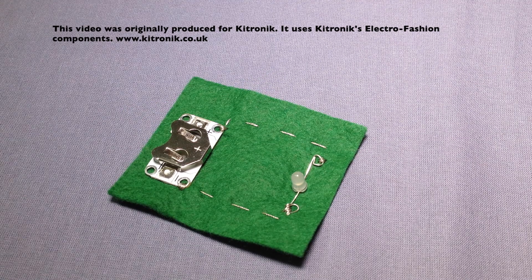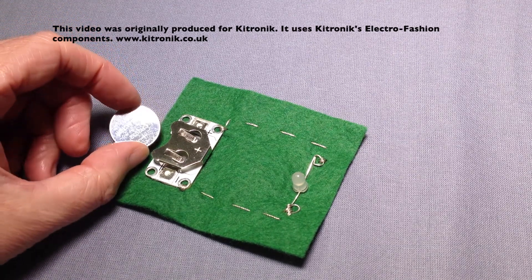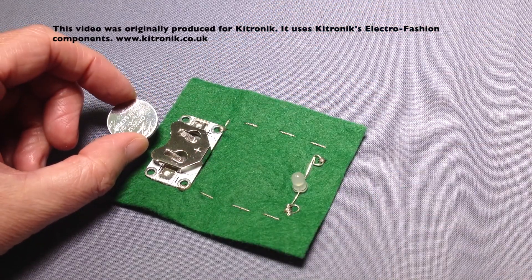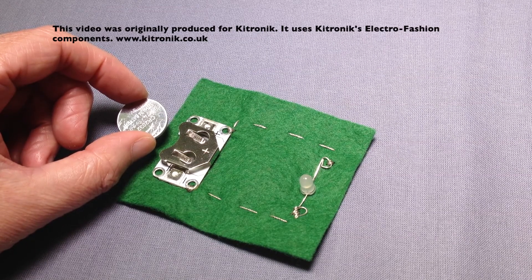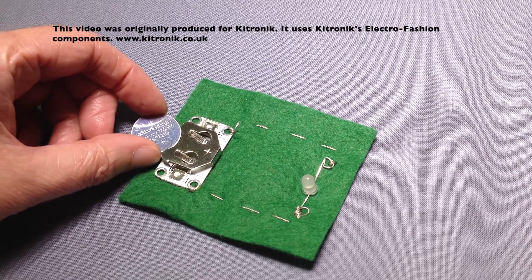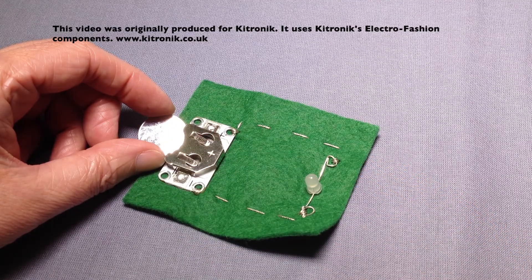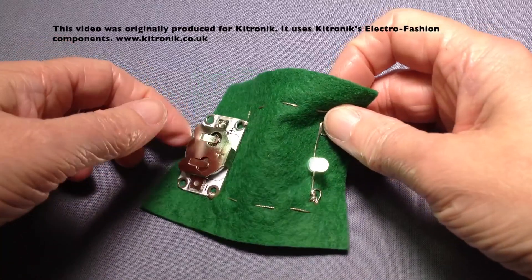The circuit is now complete so the last stage is to put the cell into the holder. Be careful not to touch both the underneath and the top of the cell at the same time as it can short out the cell. Slide it into position in the cell holder with the positive side of the cell pointing upwards, push it in, and your LED should light up.